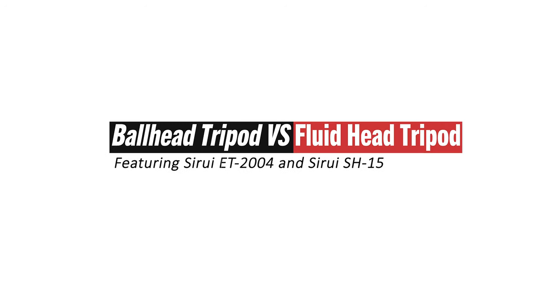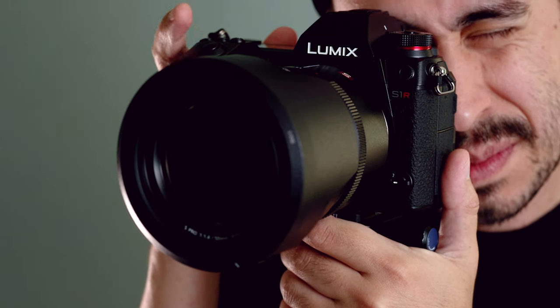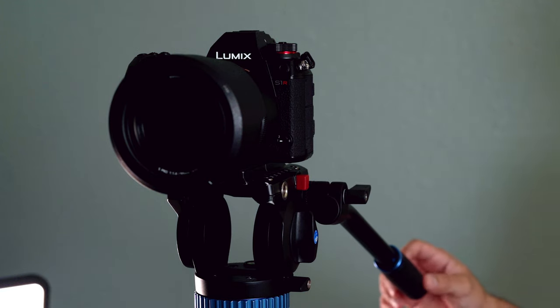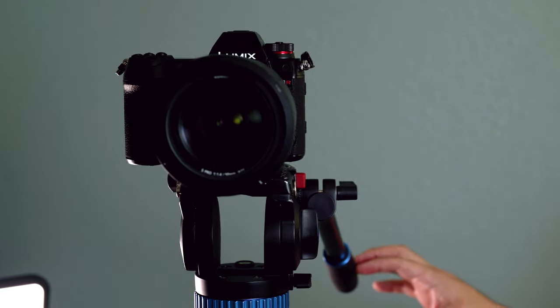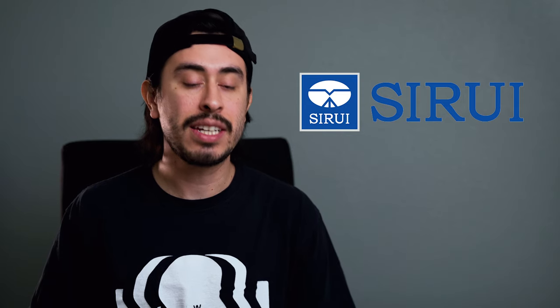Let's get started. As many of us know, tripods come in many different sizes, ranging anywhere from tabletop tripods all the way up to super tall tripods. The ones that I have here today are made by a brand named Surae. They are a fantastic and reputable tripod maker that's been in the game for quite some time.